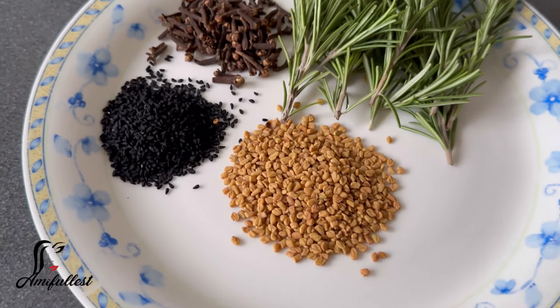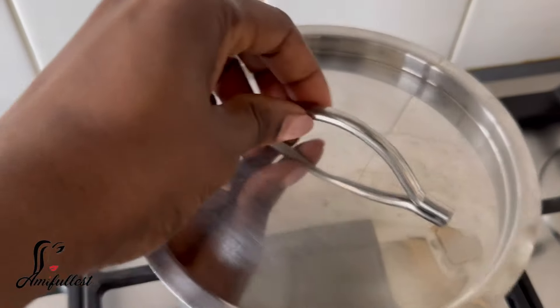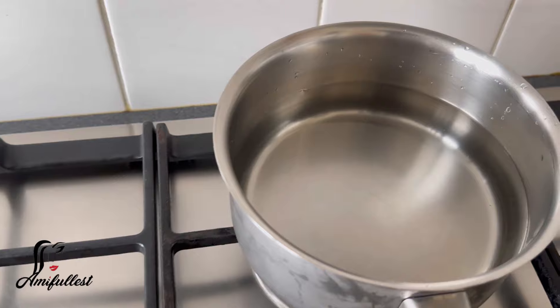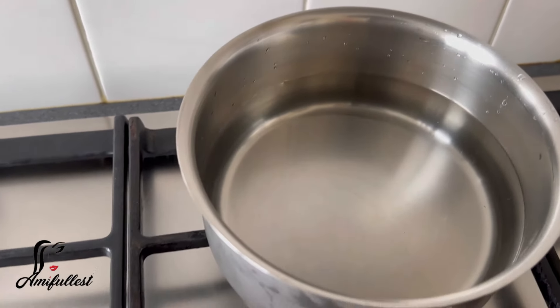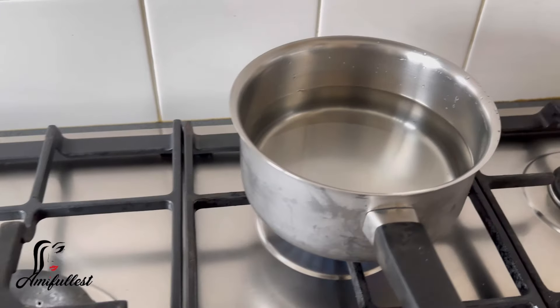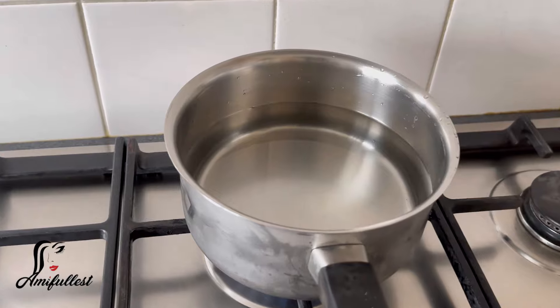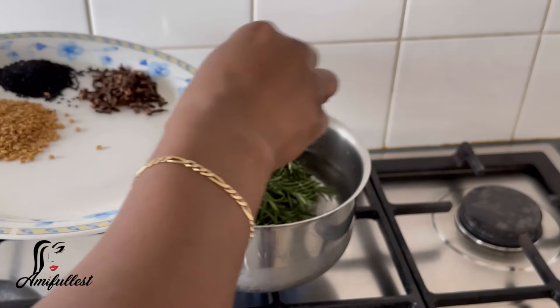All of these ingredients are actually very amazing on their own. There are a lot of health benefits when it comes to using rosemary on your hair, a lot of health benefits when it comes to using fenugreek on your hair, a lot of health benefits when it comes to using clove on your hair, and also a lot of health benefits when it comes to using black seed on your hair.